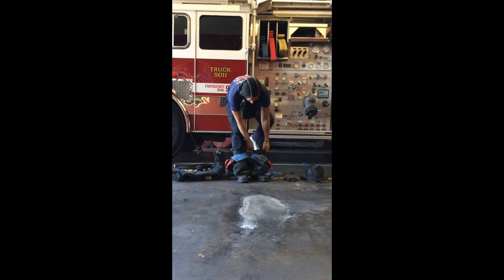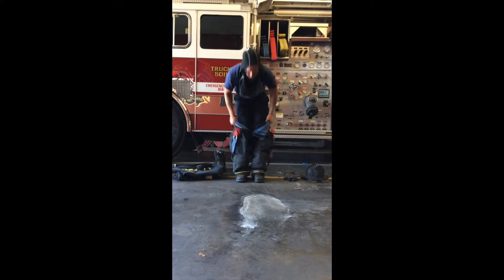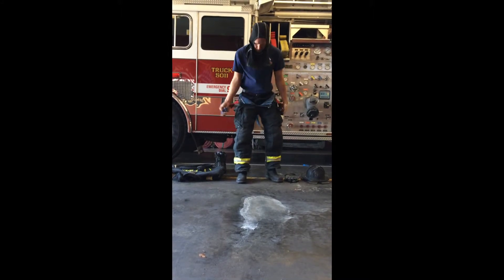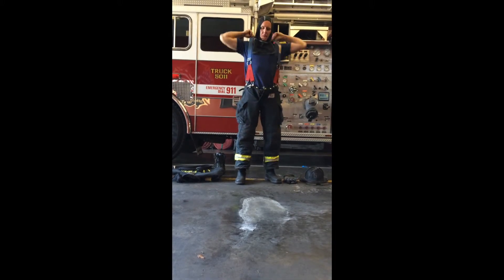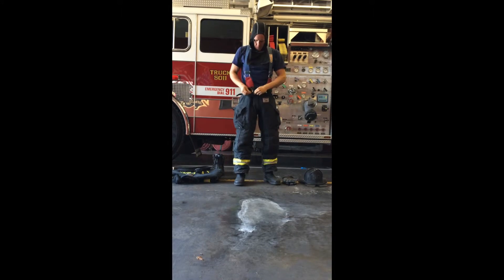The firefighter now steps into bunker boots, then pulls up turnout pants, placing suspenders over both shoulders. Minor adjustment to suspenders may be necessary. Next the firefighter closes and buckles the turnout pant opening.